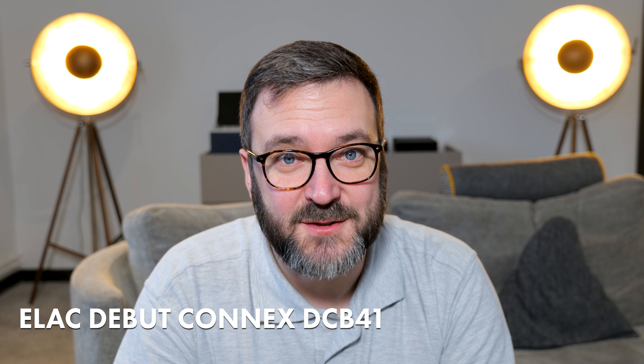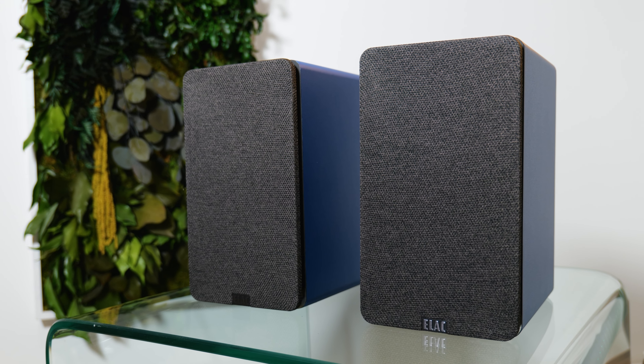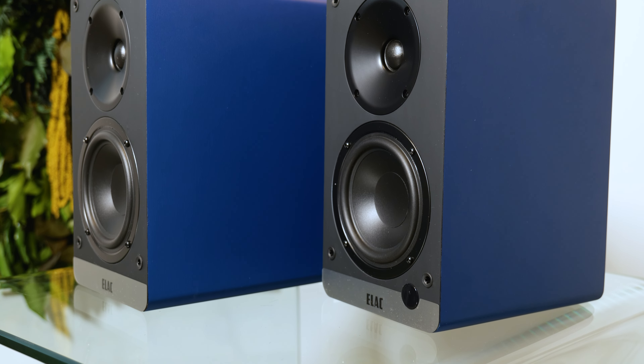The Elac Debut ConneX DCB41 powered speakers — a catchy name I think you'll agree. They are simple, small, inexpensive powered loudspeakers with many use cases. And there's decent colour choices too, should you want something nice and neat and understated, or maybe something a bit more funky. I plumped for the lovely blue colour.